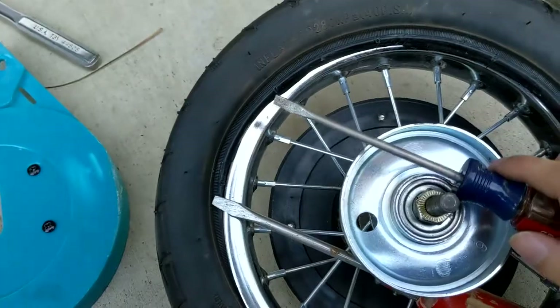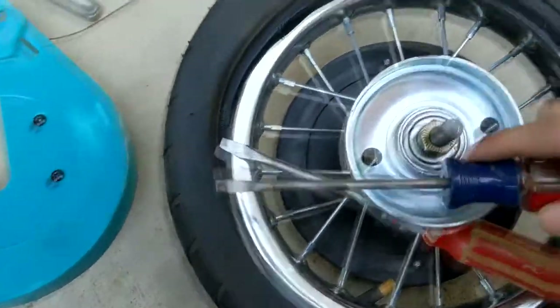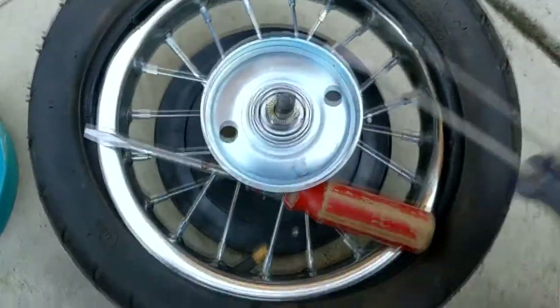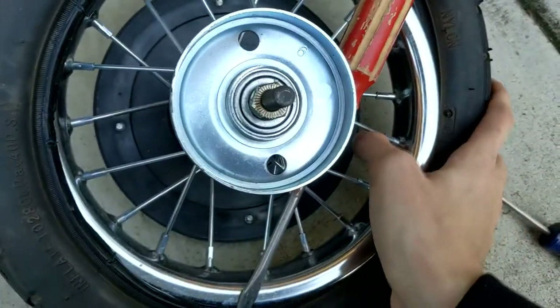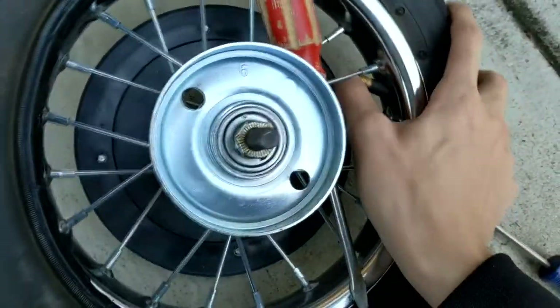I use the second screwdriver to pull it out on one side, then do it on the other side, pull it out, and then evenly go all the way across. Right now I can't push the tire stem through — it's pretty stuck on the wheel.